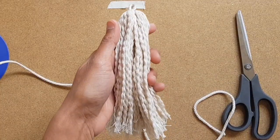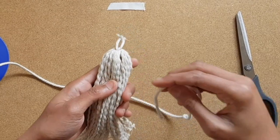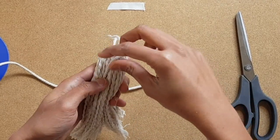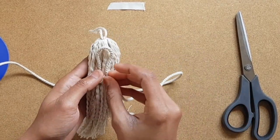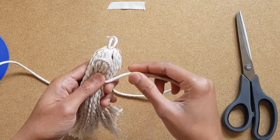After untying, it will look like this. Now take a piece of macrame cord and wrap it around for about 4 times and tie a knot.